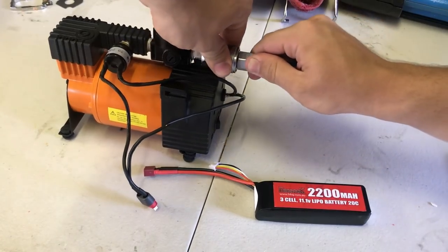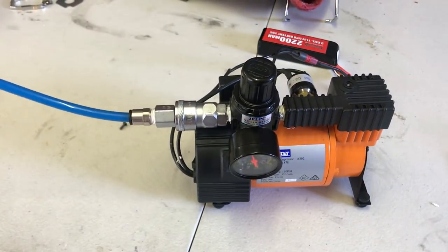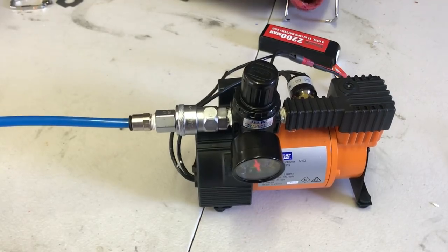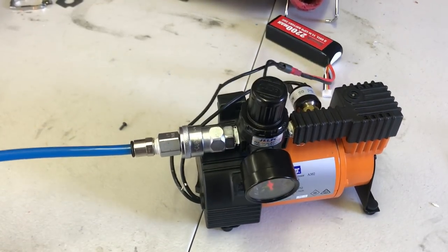If your setup is complete, plug a lipo in and test it out. If you can hear air leaking, locate where the leak is, undo the fitting, and wrap more Teflon tape around it. And just like that, you've made an LPA compressor setup — let's see it in action.